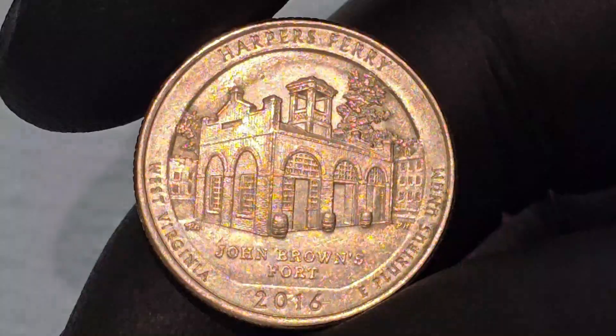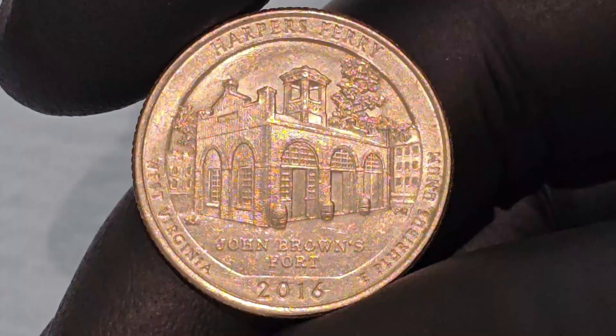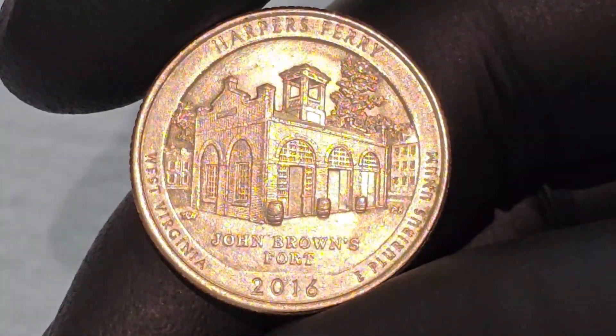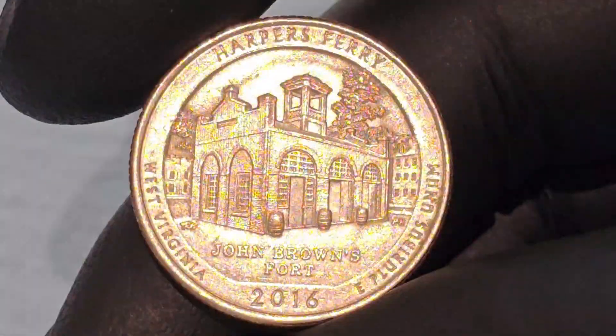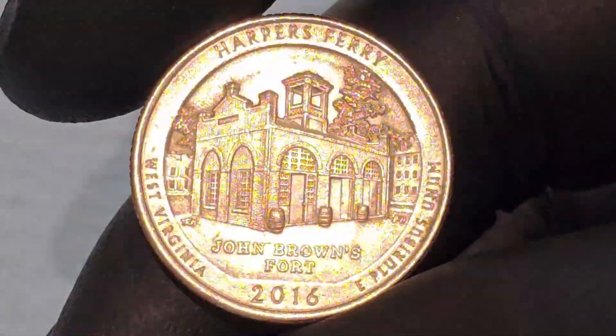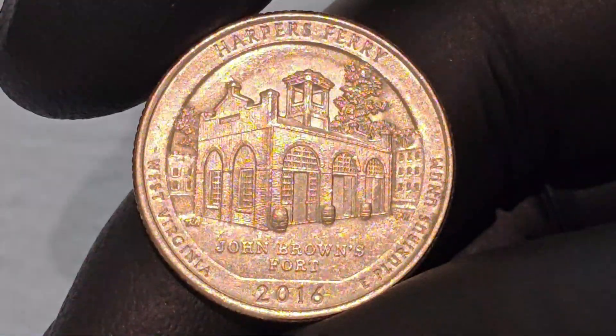This structure, originally the Armory Firehouse, is where the abolitionist John Brown and his men took their final stand during the 1859 raid that aimed to incite a slave rebellion. The building is depicted in intricate detail, capturing its historical architecture and the symbolic significance it holds in American history.